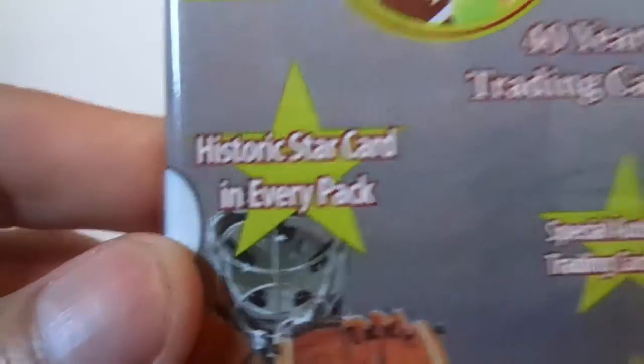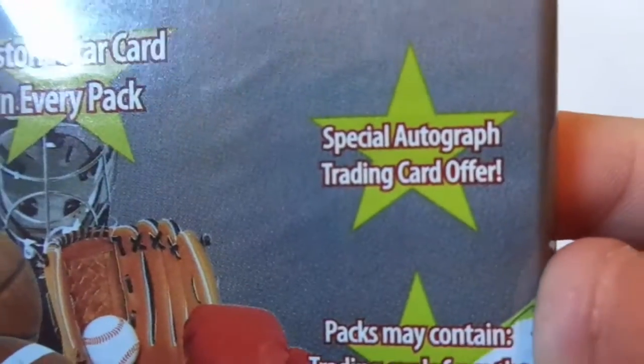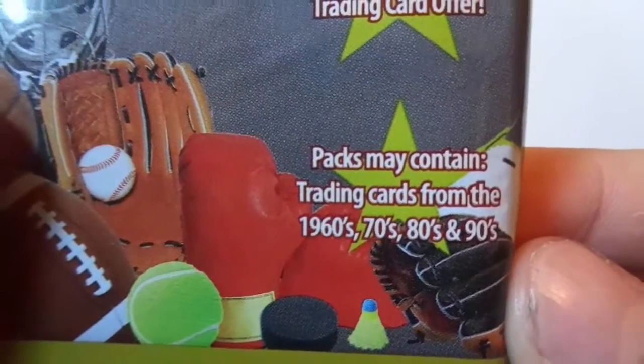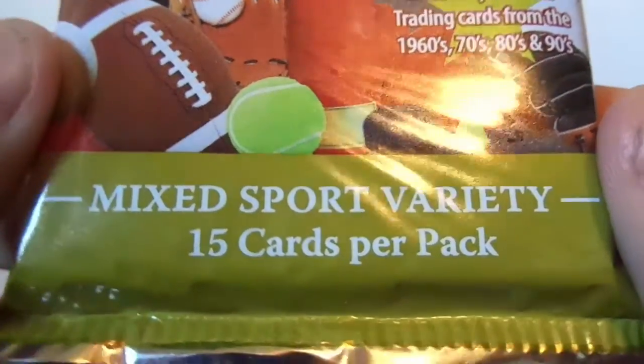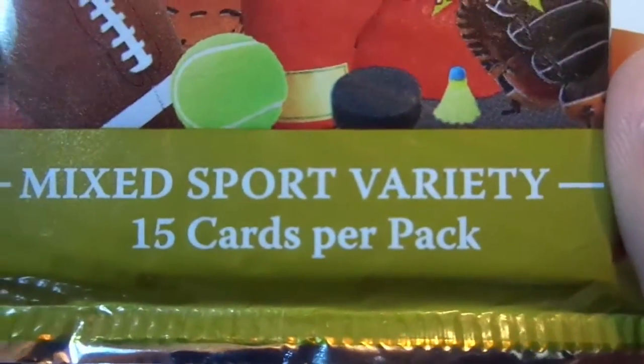There's a historic star card in every pack, and a special autograph trading card offer. Packs may contain trading cards from the 60s, 70s, 80s, and 90s — mixed sports variety, 15 cards per pack.